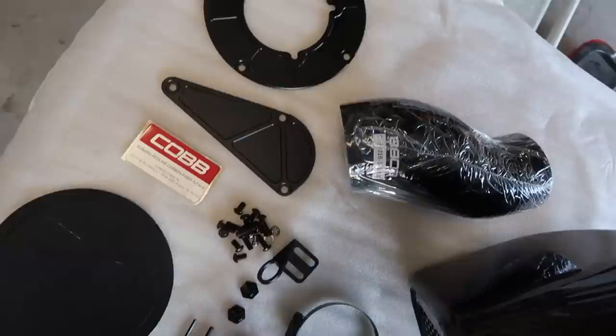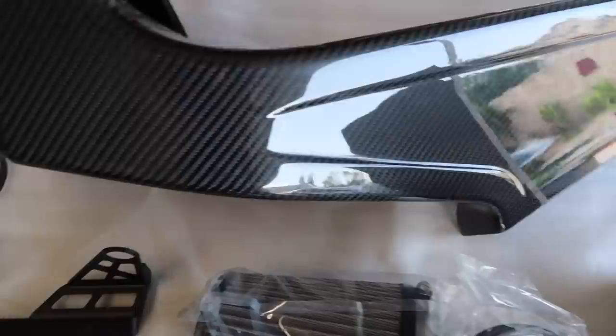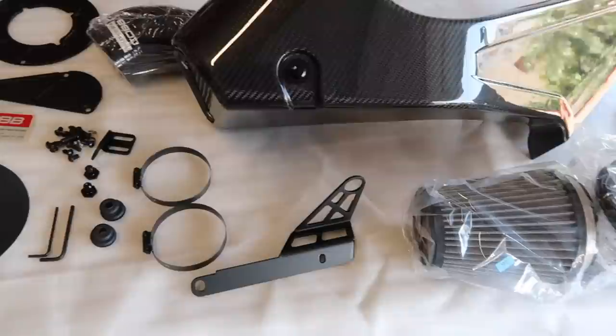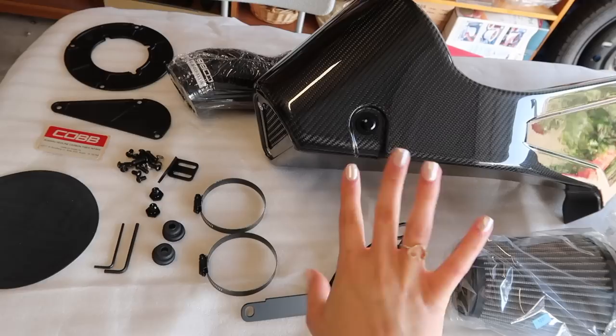Alrighty, so here is all the components and all the hardware needed for the red line intake. Here is the cover — it's so gorgeous, look at all that carbon fiber and it looks so shiny now that we actually ceramic coated it. We're going to go ahead and get started. First step is just to put everything together here and then we'll take it over to the Subie and install it.